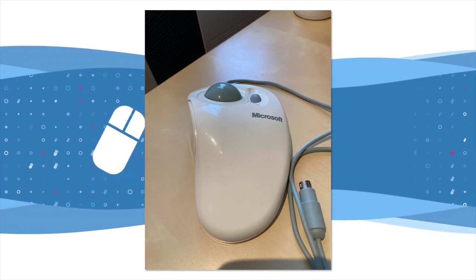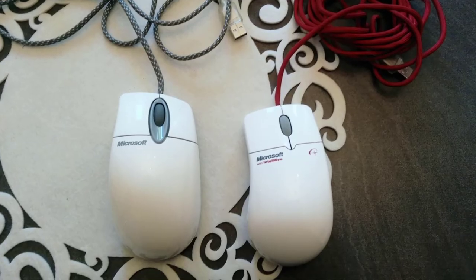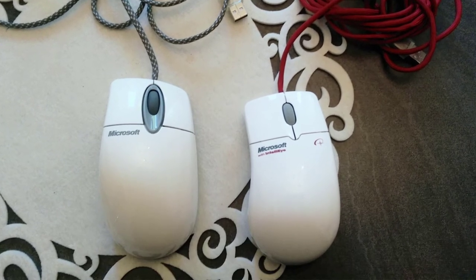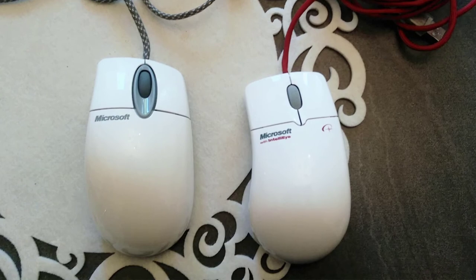The IntelliMouse Trackball was designed for finger use on the trackball and again featured the scroll wheel. A minor revision was made in May 1998 with the IntelliMouse Pro, which had a more asymmetrical shape with a redesigned arch profile.